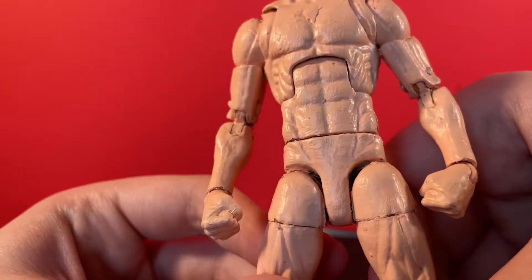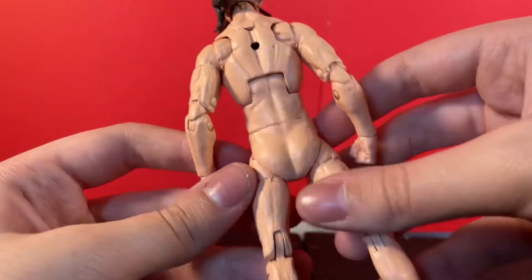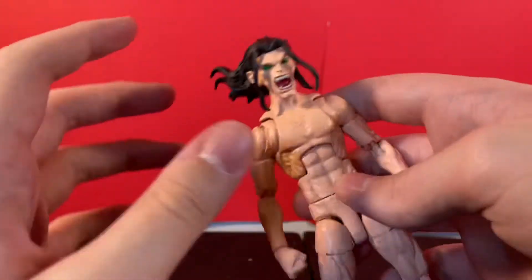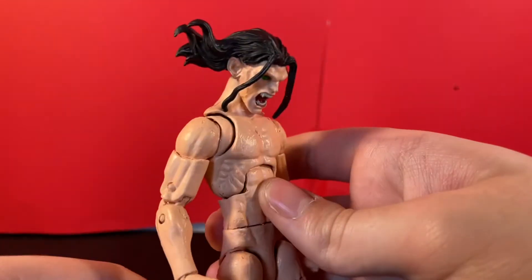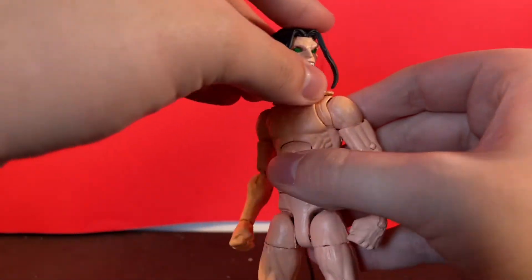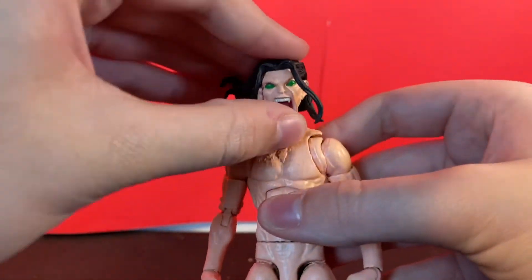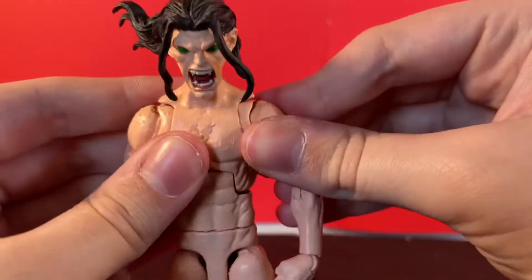The overall look is pretty solid. There is some chipped paint everywhere, and on the back a bit — I need to go back and repaint some of this. Articulation-wise, he will look up about that much, look down about that much, go side to side, and basically all the way around. He has amazing neck pivot, and he does still have butterfly joints that still move.